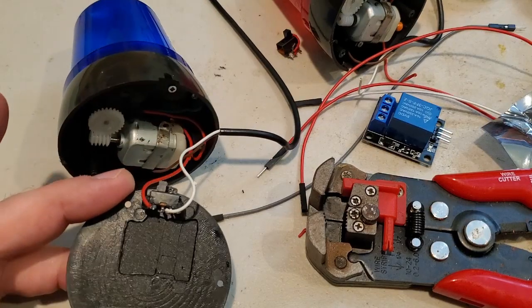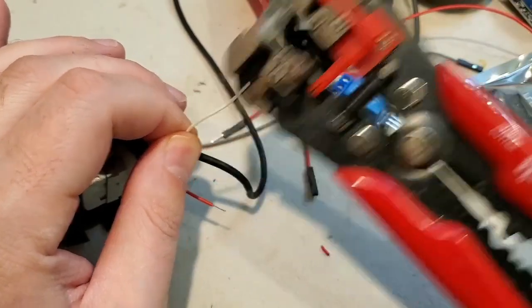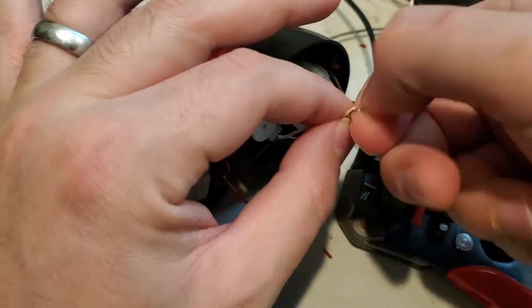Step 1: disconnect the on-off switch and strip the wires. I'm wiring two lights together, so if you're just doing one, skip this step. All I'm doing here is twisting two wires together.